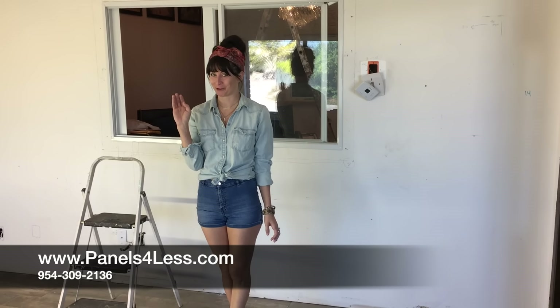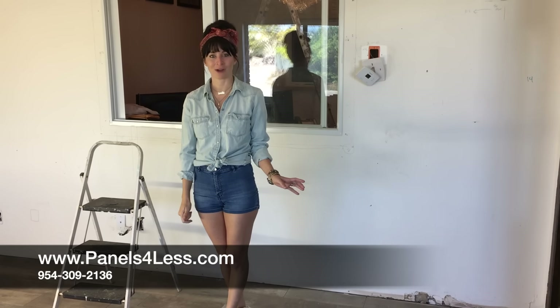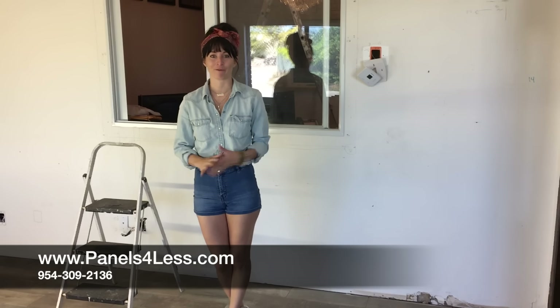Hi, it's Noelle again, your favorite tool girl, with another do-it-yourself install tip video. Today I'm going to show you how to install an interior wall with our faux stone panels.